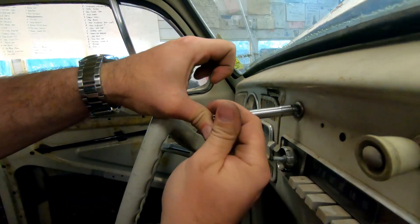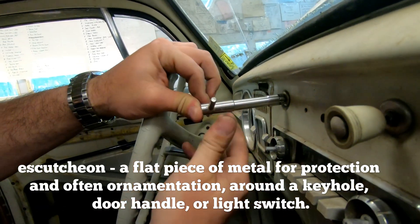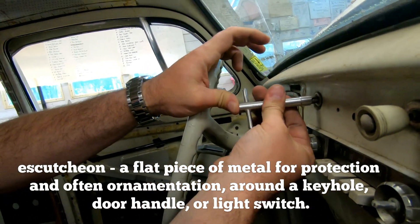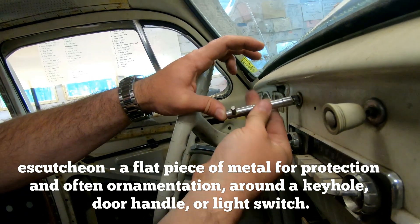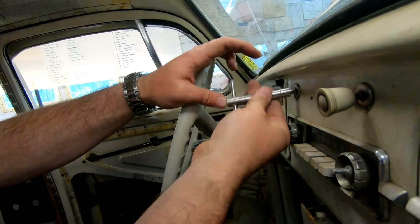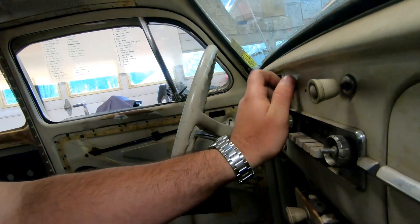This is the headlight switch. We're pulling out the escutcheon tube with the fancy escutcheon tool — that's how you say it. Sure makes life a lot easier. It makes the piece look much better when it comes out.